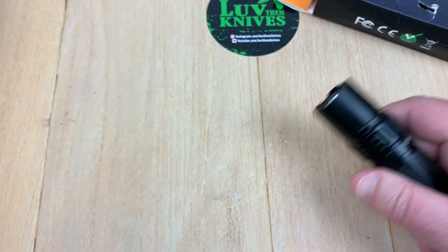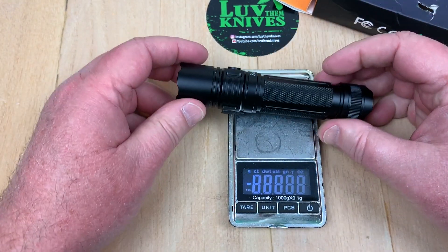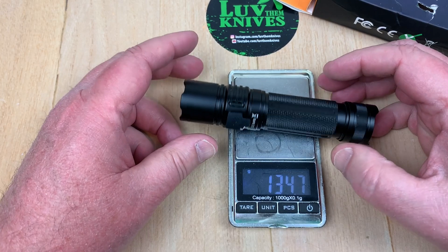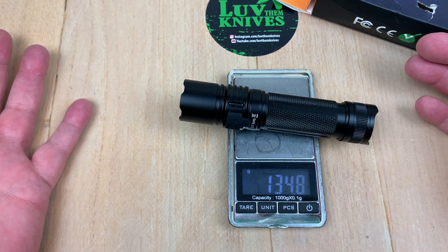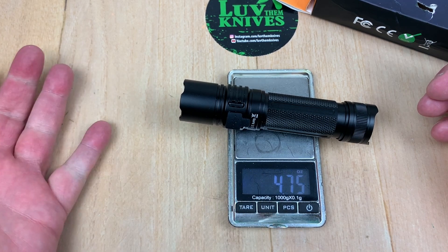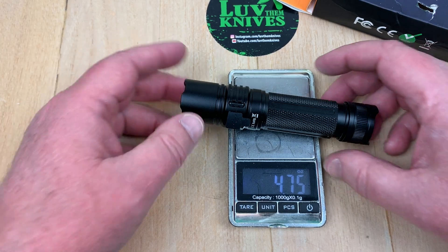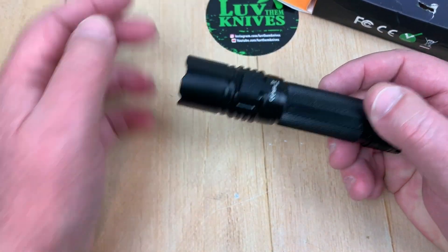The weight with the battery in is what really matters — about 134 to 135 grams, which rolls back to 4.75 ounces. A lot of pocket knives I carry are five ounces or heavier, so this wouldn't be a problem.